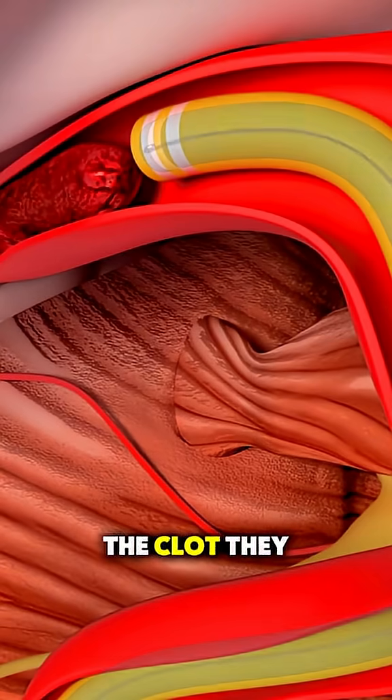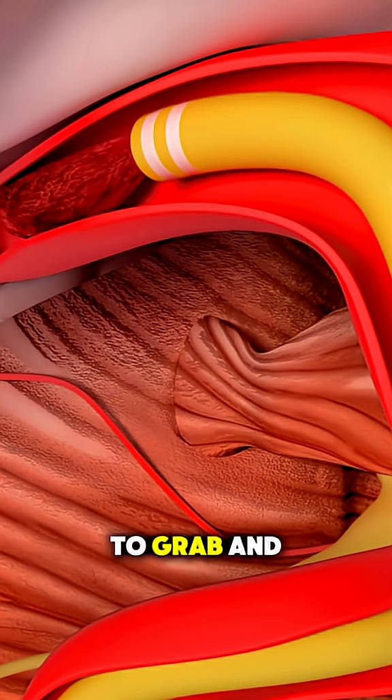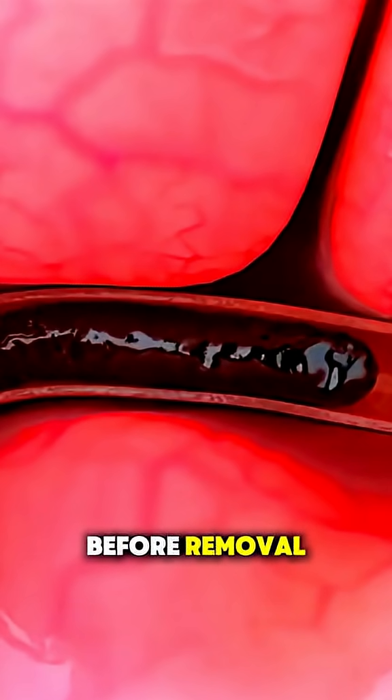Once they reach the clot, they can use a special device, like a tiny mechanical retriever or suction tool, to grab and pull the clot out. In some cases, they inject medication directly into the clot to dissolve it before removal.